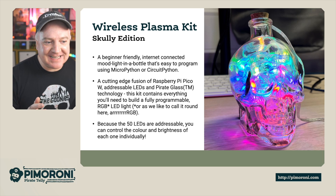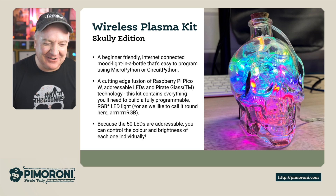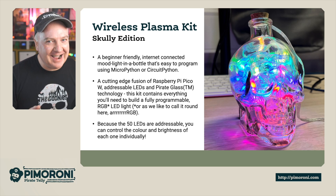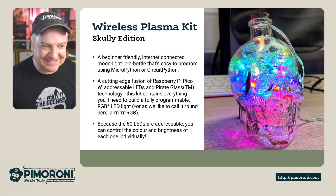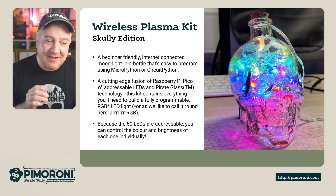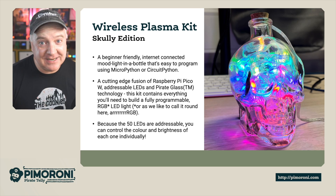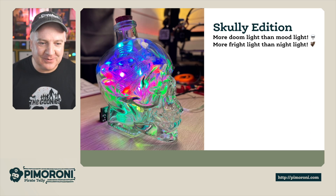This kit contains everything you'll need to build a fully programmable RGB LED light. Because the 50 LEDs are addressable, you can control every single one of them — you can control the colour and the brightness of each one individually. So many cool things you can do with this.